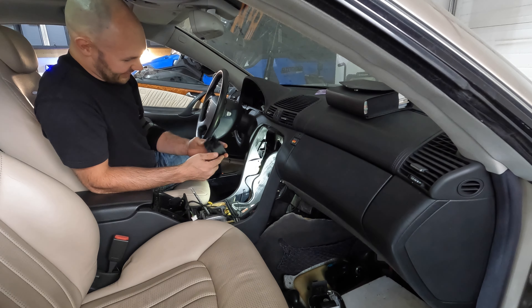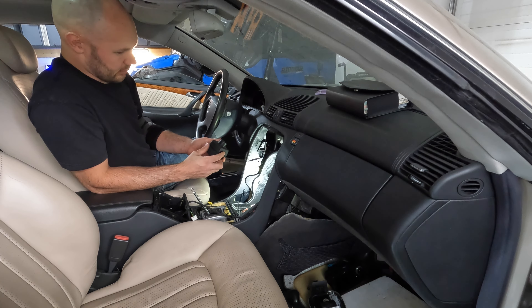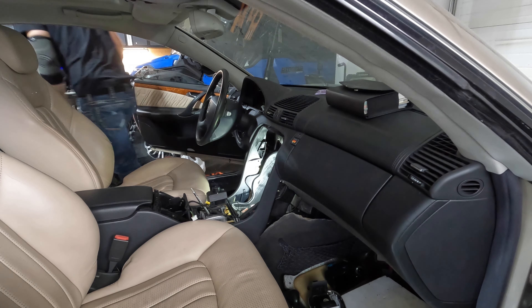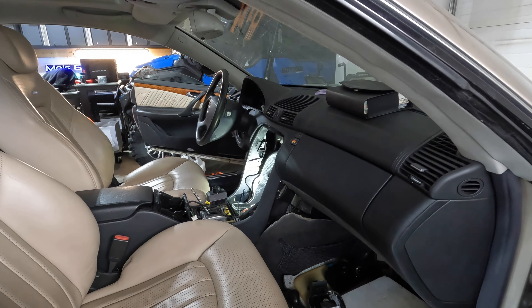We got our ignition module back from the programmers. We're hoping it works. We also ordered a couple of keys for it, so we'll be able to have two sets of keys. Another thing they couldn't do is the laser cut metal parts of the keys — the switchblades — so we have to do those later, but at least with this we can run the car. We can order the others from Mercedes once we have the title in our hands.